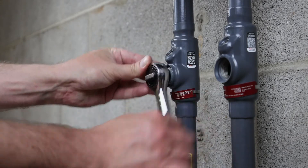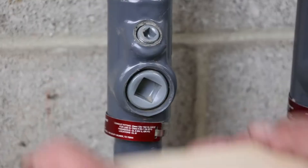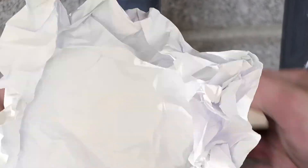Tighten the larger plug fully, verifying you have five full threads of engagement to ensure the proper flame path. Then you can begin the seal pouring process.